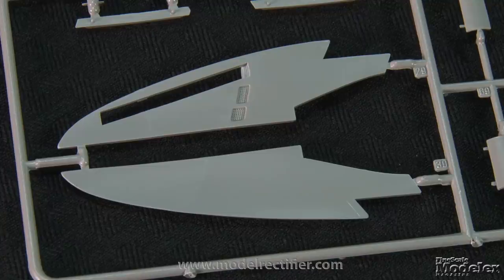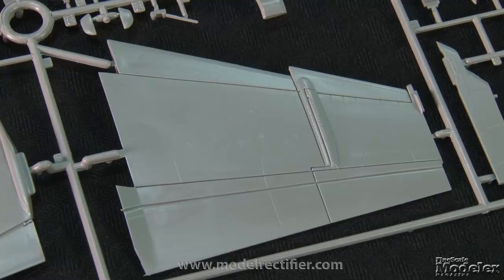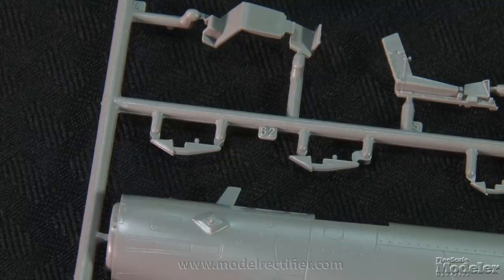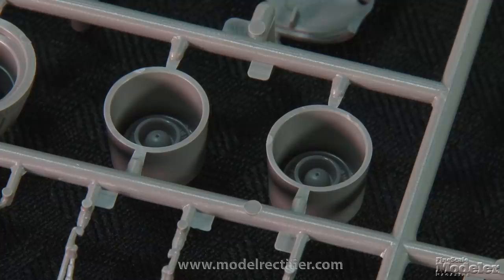The remainder of the airframe, including the underside of the leading edge extensions, one-piece vertical stabilizers, and the wings all have recessed surface detail, including control surface hinges. The latter includes the underside of the wing outboard sections. The control surfaces are fixed, but the flap actuators are separate. The engine exhausts have one-piece nozzles with nice petal detail outside and jet pipes with afterburner flame holders molded on.